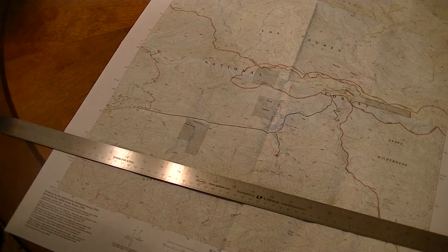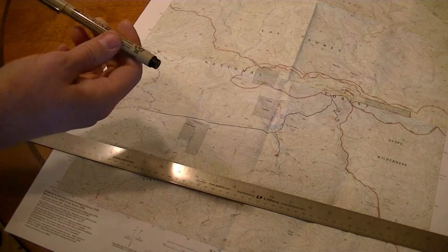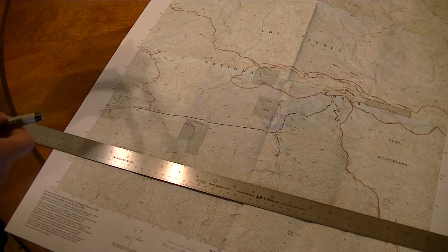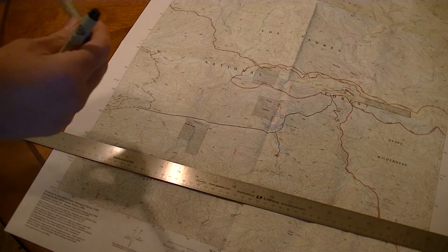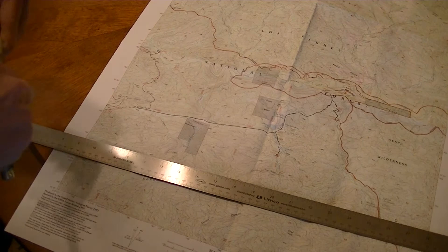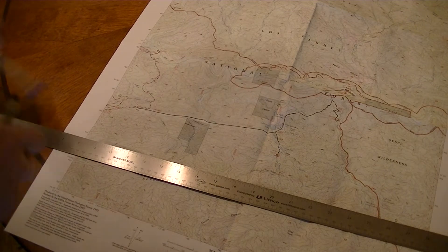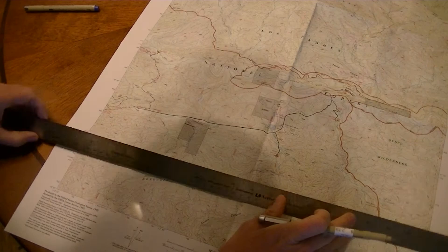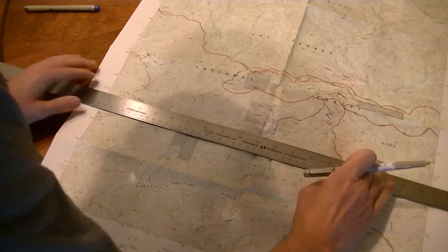To put the grid lines on there, what I use are these Pigma Micron pens, at the advice of maptools.com. These seem to work pretty good. For the UTM I use blue size 01, or number 01, which is a 0.25 millimeter tip. For the lat/long I use a size 03, which is a 0.35 millimeter tip. You also need a three-foot cork-back ruler for this.